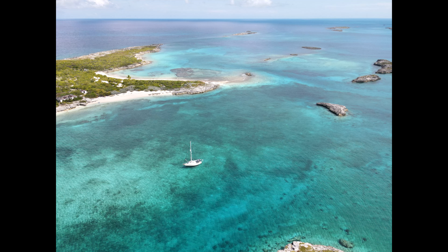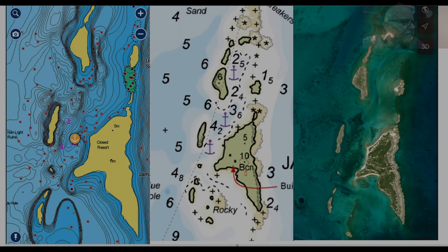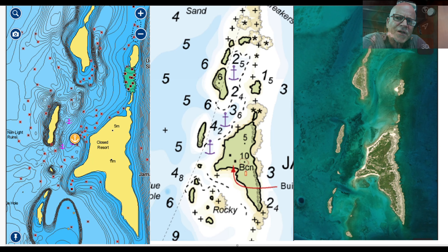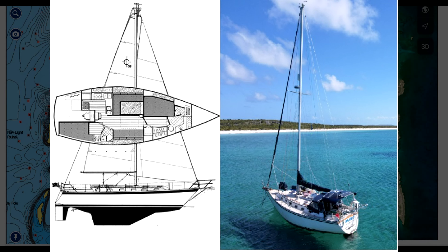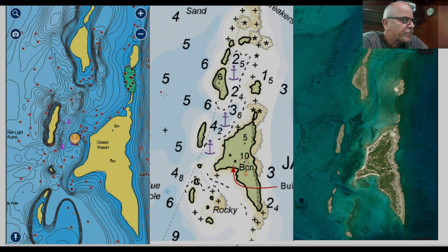I want to talk to you about the approach and where to drop the anchor. Jamaica Key is a neat little stop — not a lot of notes out there on how to get in and out, but now that we've done it, I can tell you it's not super difficult at all. Just a couple quick things about our boat: we have a Caliber 38 with a 5.5-foot draft.